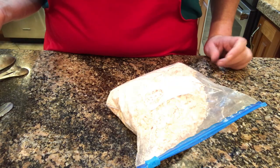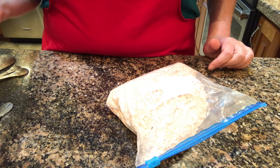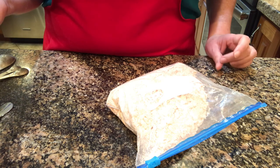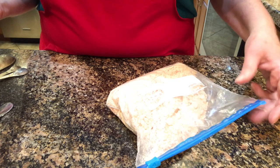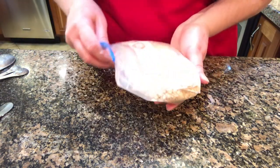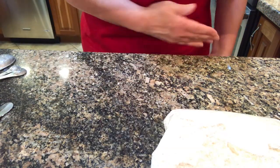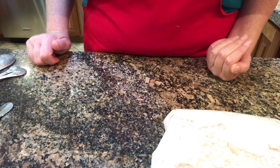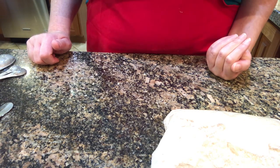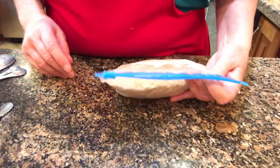And if the pie crust around the edges or on top starts to burn, you can put foil around the edges and on top. So that's apple pie! In a couple of weeks I will show how I take it out of the freezer and bake it when I do all of the Thanksgiving side dishes that I've been freezing. Thank you for watching. Bye-bye!